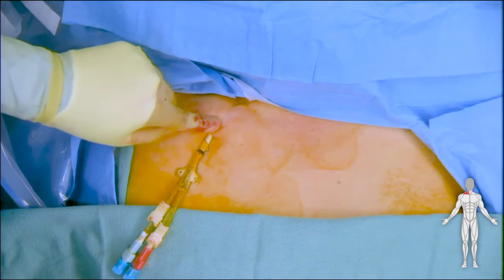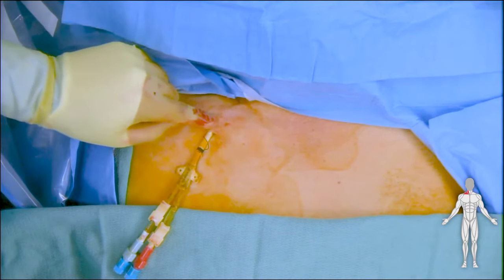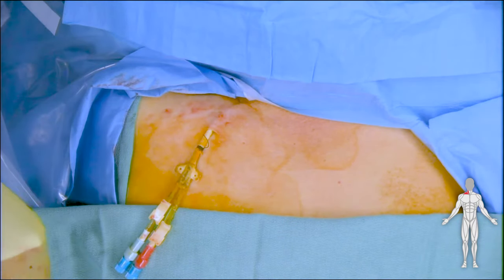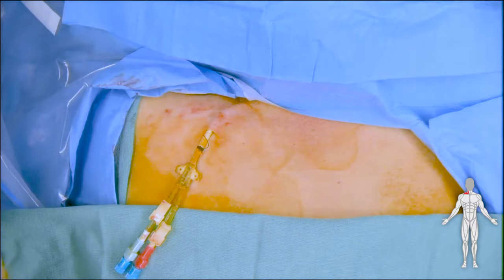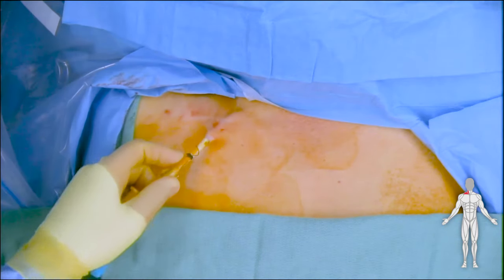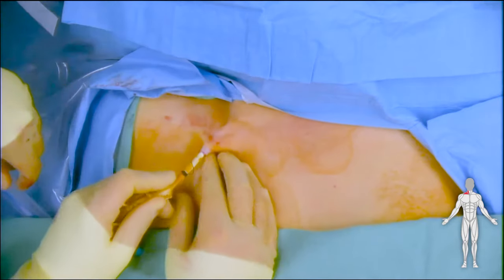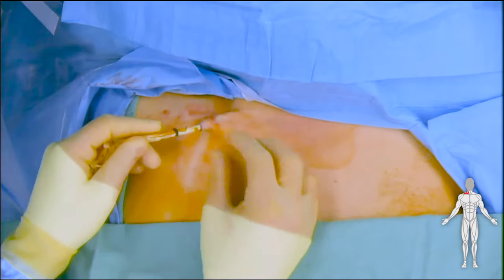We are pointing towards the cuff of this tunnel dialysis catheter. Here we demonstrate that the cuff holds this tunnel dialysis catheter to the chest wall.